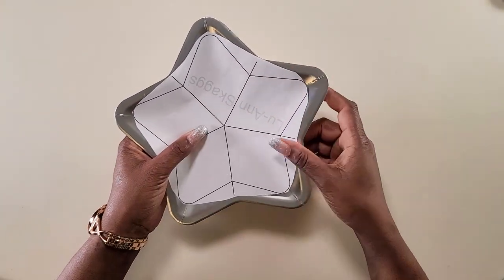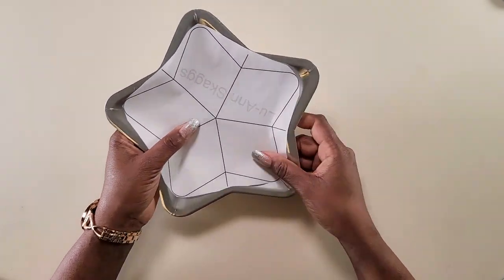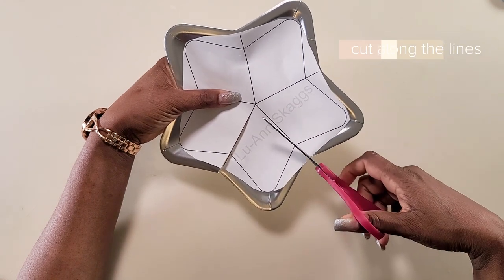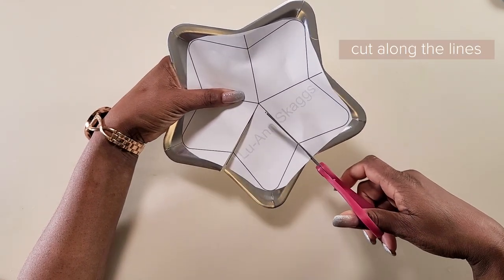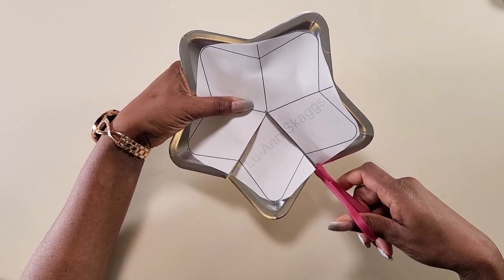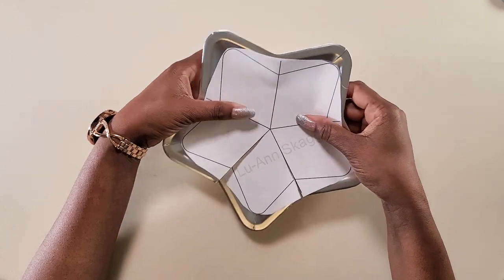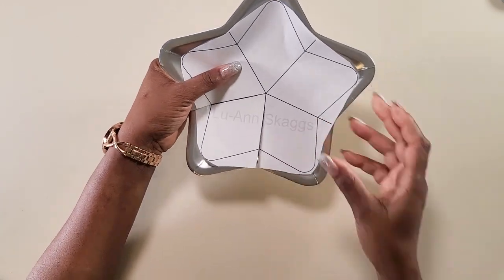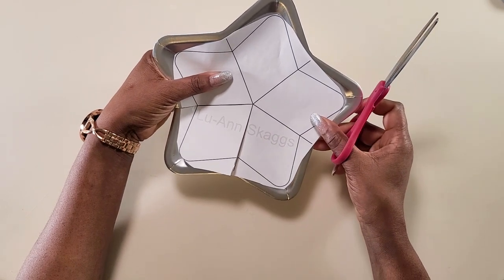We'll cut out the star from our paper, place it in the middle of our plate, and line up the piece. Once you have it lined up, we'll just cut along these lines, right up to this point. We don't want to separate the paper because we want to be able to use it again to cut all the pieces we need. All the shapes don't have to be completely the same — that is fine.